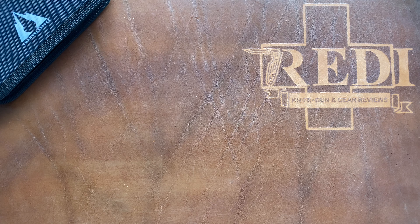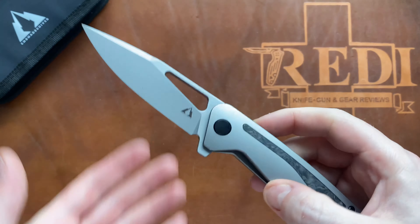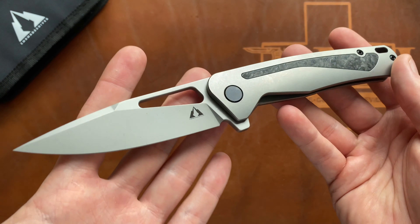They have been releasing, I believe, five different models — very different designs and different price points as well. This one here is one of their higher-end models featuring some higher-end materials, and we're talking about the CMB made Spear model.